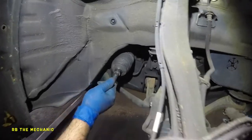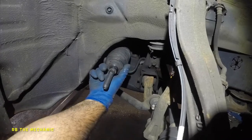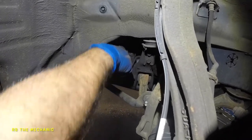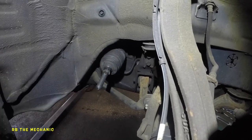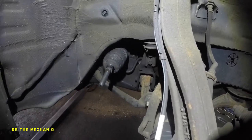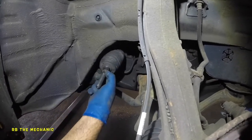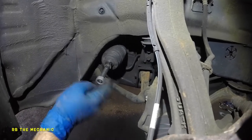When the alignment shop turns things back and forth, the boot gets twisted. After you get alignment, check underneath the vehicle — if this thing is twisting and crunched up, that's a bad mechanic who doesn't care. All he has to do is hold this while he turns it, or put a little loop there.